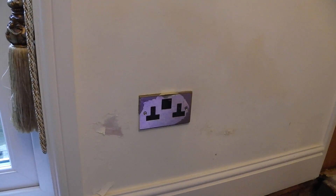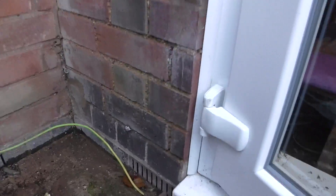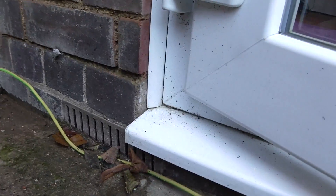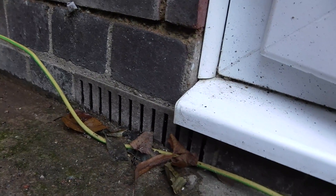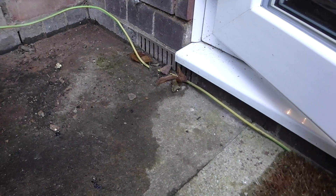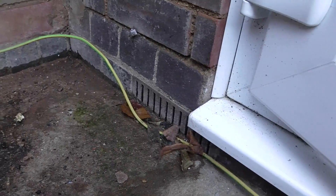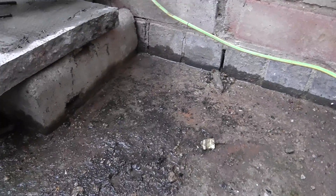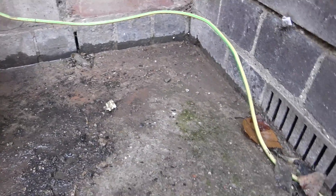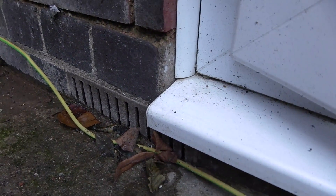A fairly cursory glance will show that the problem actually lay on the outside, as all these problems do. Here we see the airbrick, the slope of the line, and the rainwater running straight off down through that airbrick. It can't even get away to the drain because that's also been blocked up, so there's a huge puddle of water generating here with the vast majority flowing under the airbrick itself.